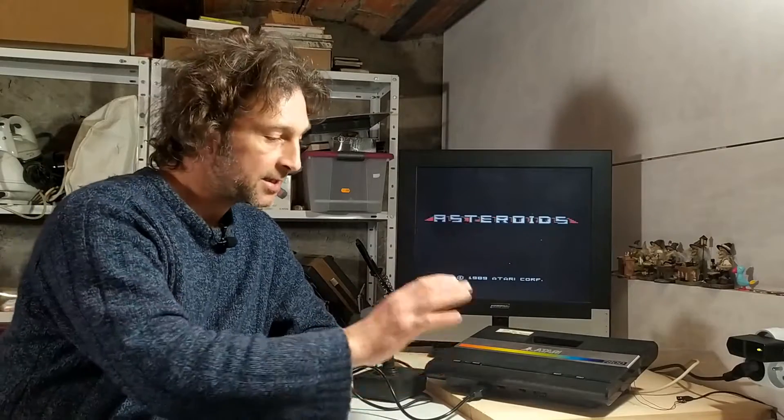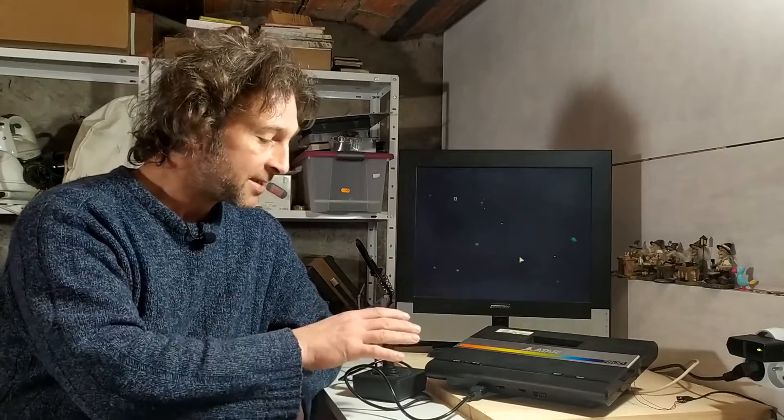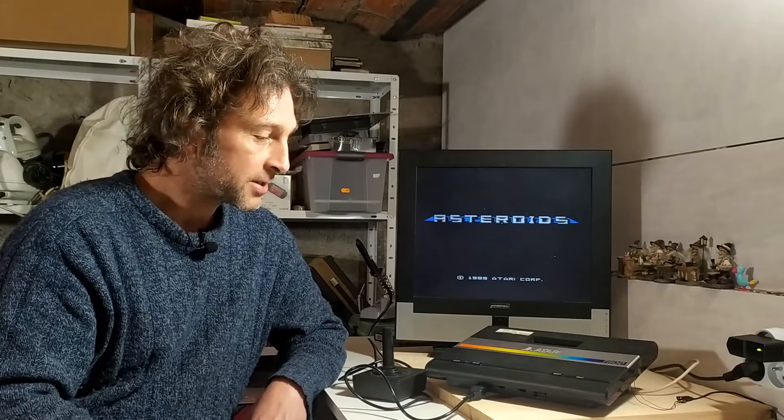What I noticed from playing around with the system was that after it had been left powered on for about five or ten minutes, the select button magically started working again. All it took to make it stop working was to power off the system for about 30 seconds. That told me the capacitors were starting to fail — they were taking five or ten minutes to build up their charge, and once charged they worked properly, but when powered down they couldn't build it up anymore. So I decided the best thing to do was change the capacitors.